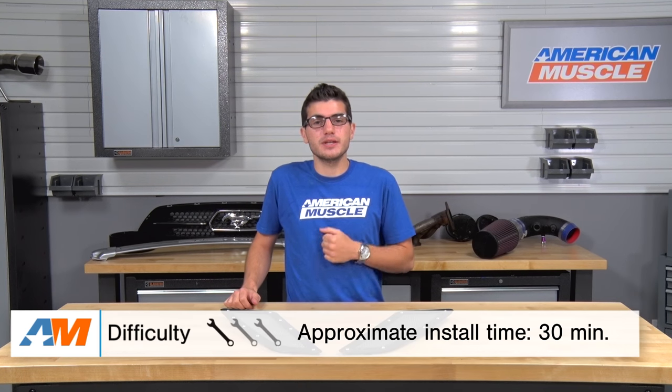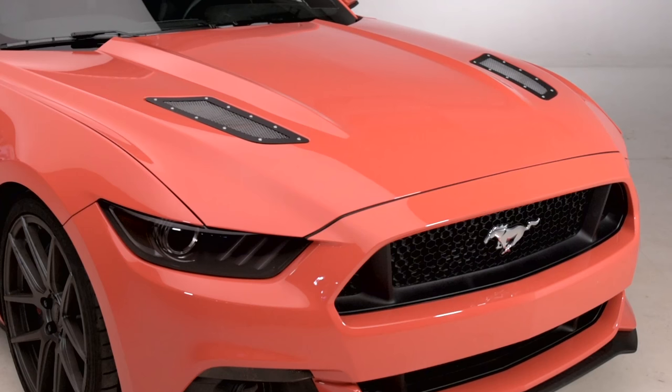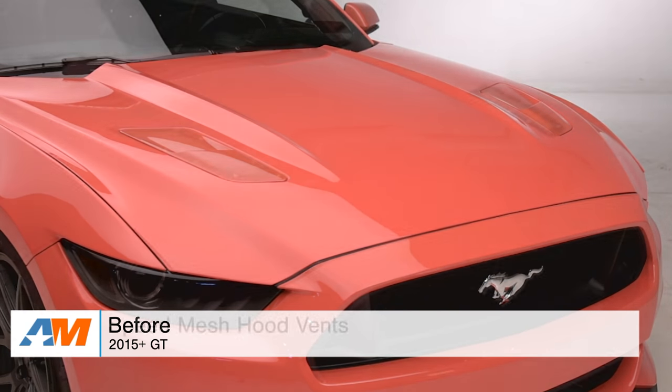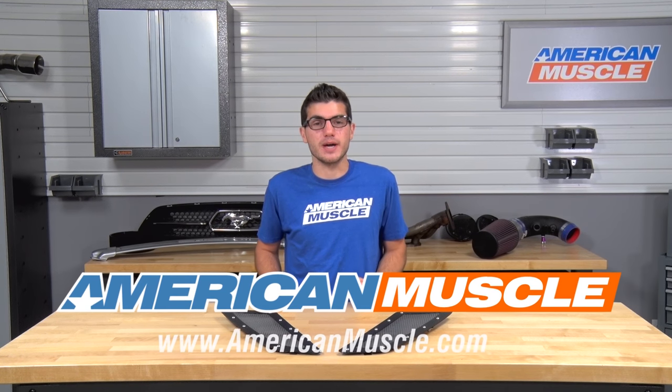All in all, you're looking at about a half an hour to complete the installation — it definitely gets a one out of three wrenches on the difficulty meter. Just to wrap things up, guys, if you're the owner of a 2015 or newer Mustang GT and you're looking for a way to replace those factory hood vents with a newer, unique style, you might be interested in the Speed Mesh Hood Vents, which are of course available right here at americanmuscle.com.